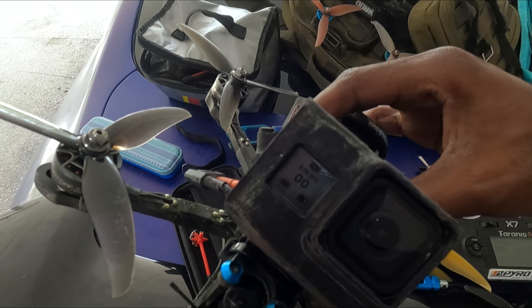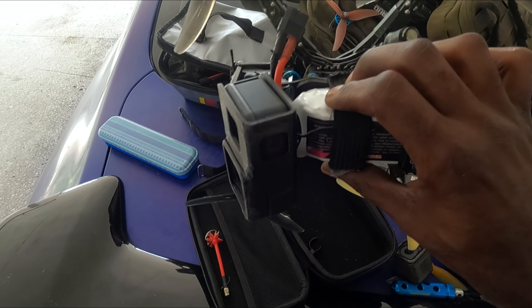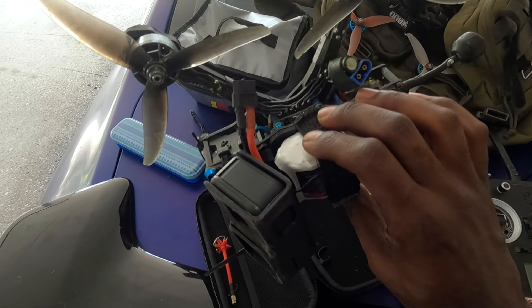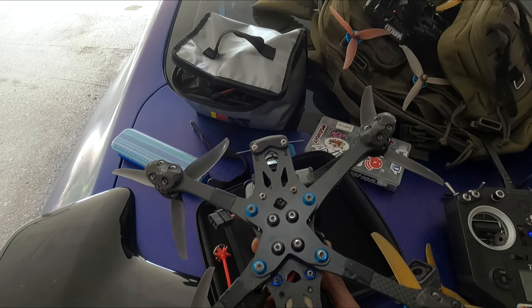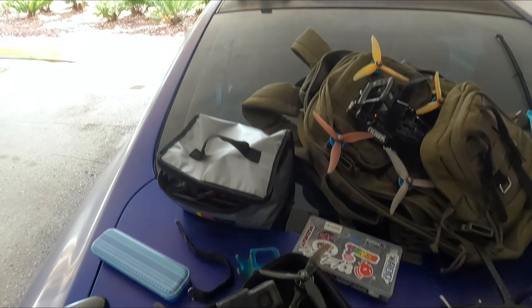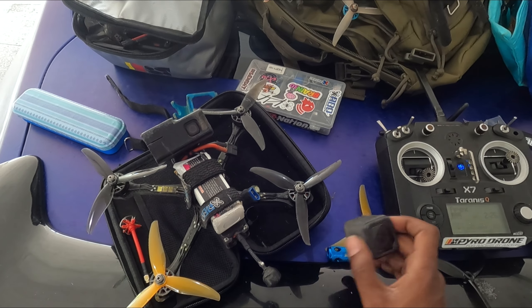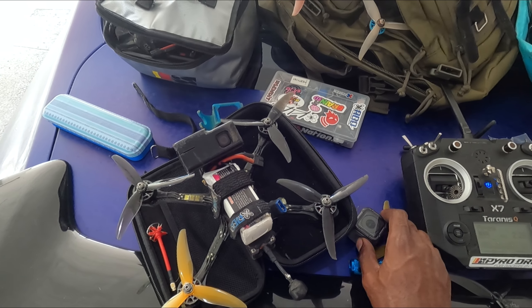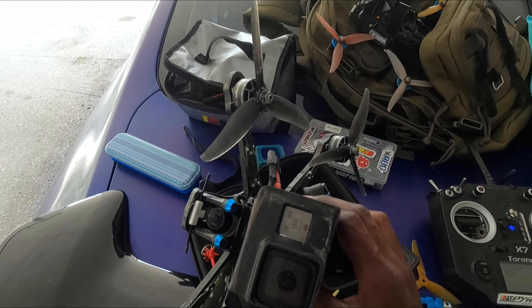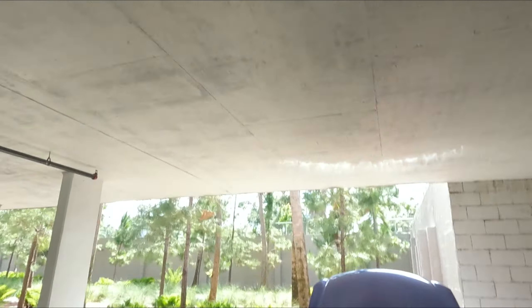I'm gonna do something I hadn't done in a long time — run HyperSmooth. Busted out the Hero 8, turned on HyperSmooth. This thing is heavy as shit. I usually fly the GoPro Hero Session or the DJI Action 2. My style doesn't really go well with HyperSmooth. You'll see people bragging saying 'no stab, no stabilization game' — that's not why I don't fly stabilization.